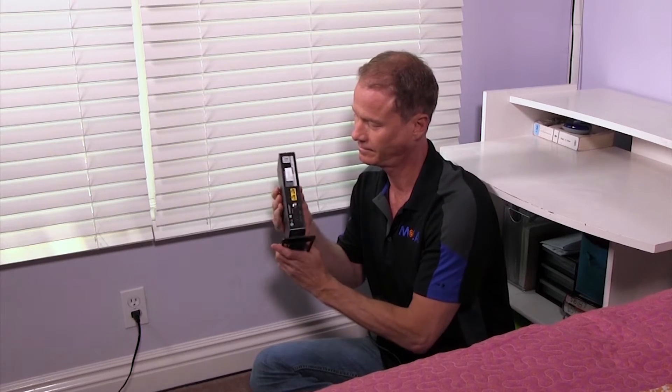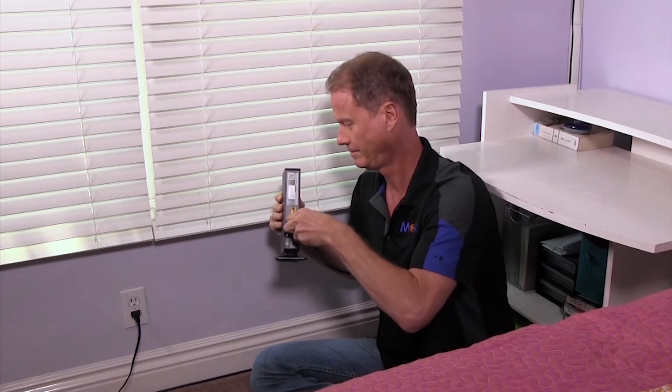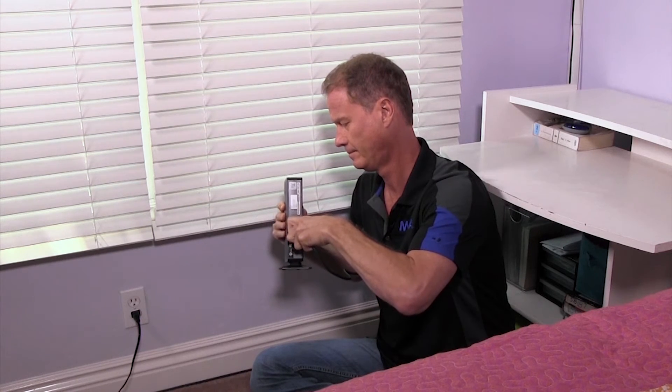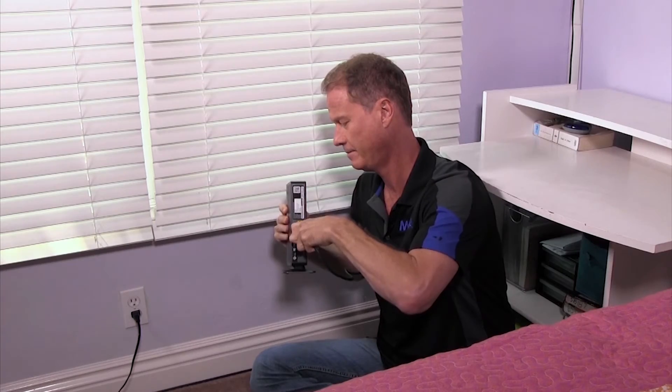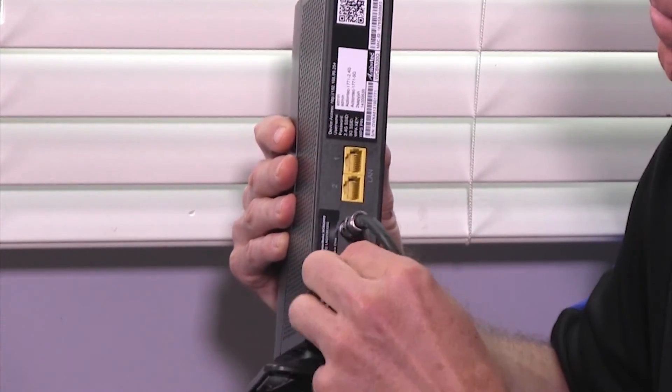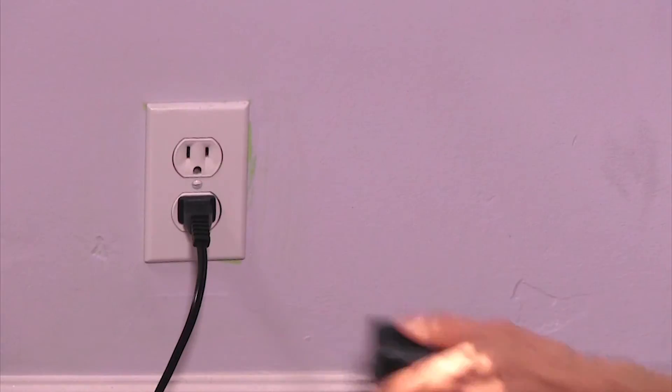To install the wireless extender, first locate the coax end port and insert one end of the coaxial cable. The other end goes to the coax cable outlet at the wall, or as is the case in this install, the coax cable may already be pulled through the wall. Next, plug in the power adapter cord here and the other end at a nearby wall socket.